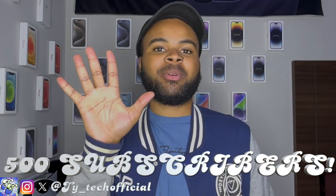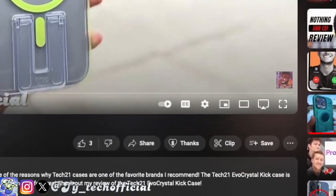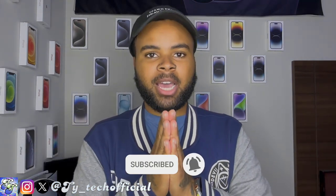But before we take a look at the cases, I just have to thank each and every one of you guys for 500 subscribers. I can't believe how fast this channel has grown in just a couple of years. We finally unlocked that Super Thanks button, so go ahead and drop a Super Thanks down below no matter how small, because every little bit goes towards helping grow this channel and this community. Thank you so much.